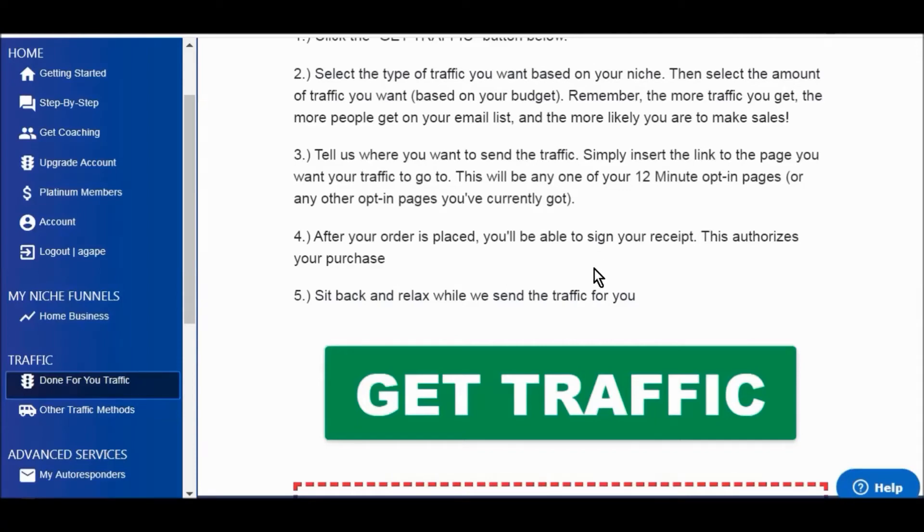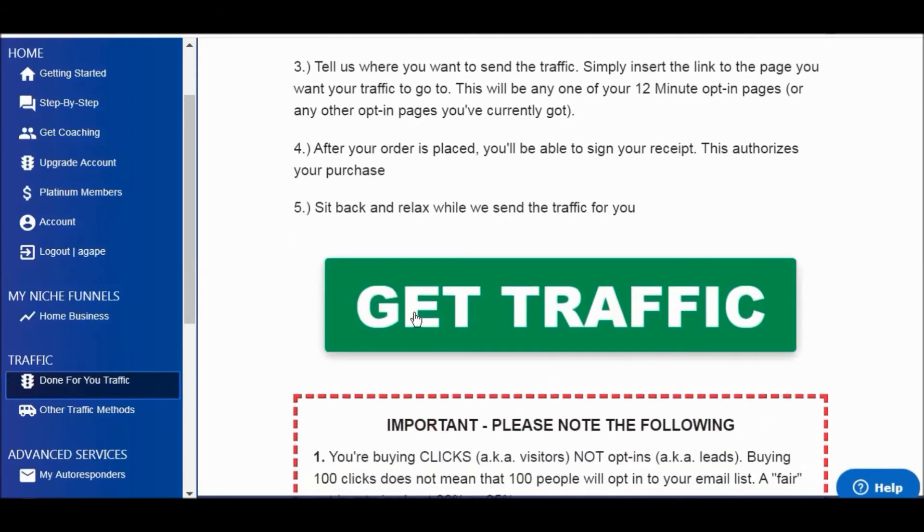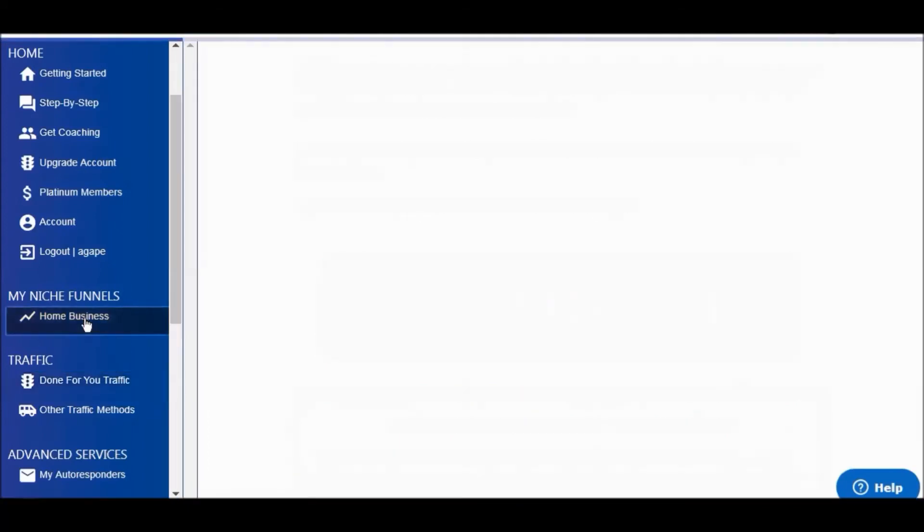You just click on the traffic button and you can select your traffic budget. Click on the traffic button and it'll take you to a page where you can select how much you want to spend on traffic. I would suggest you start small and then scale it up — that's pretty much it. Let's look at the funnels.